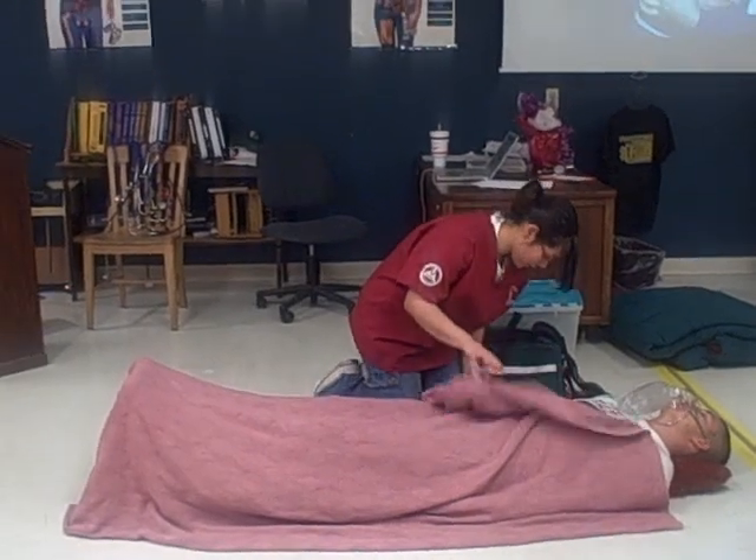I will cover the patient to prevent body heat loss. All right, you may put everything away at your station. Thank you very much.